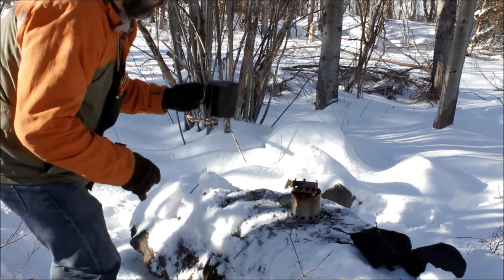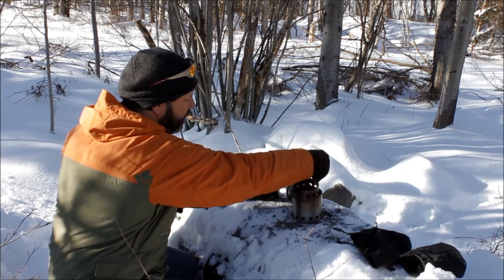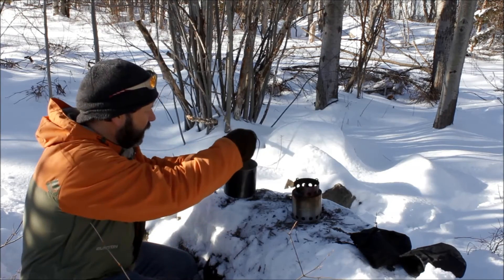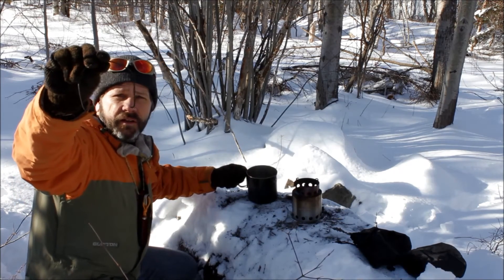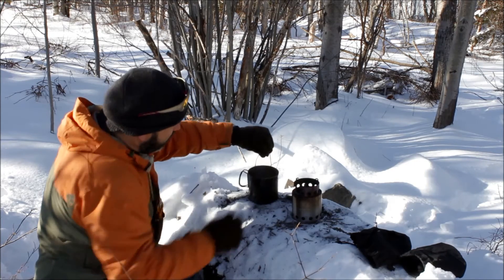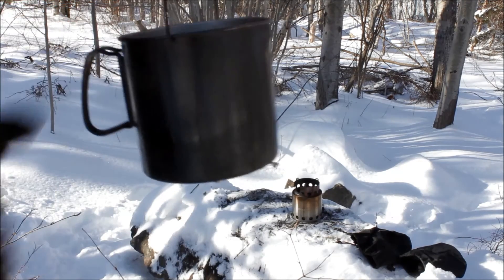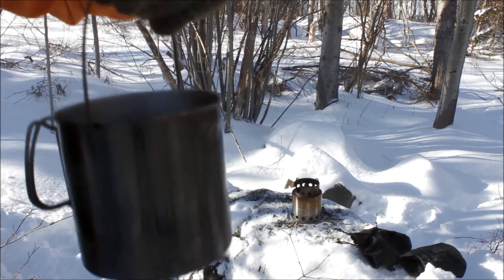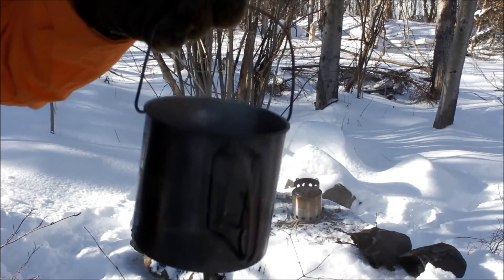The only thing with this pot that I was hoping it would have had would have been a bail system, which it didn't. So all I did is I took a center punch and punched two little small indentations on each side of the pot. Then I took a coat hanger piece of wire, bent it with a little bit of a hook on each end, matched it up to the little indentations, and boom — I have a pot hanger. Now there is a little overhanging lip that goes all the way around this pot, but due to the fact that it has that little spout I wasn't sure how well it would hold with just a bail wire. But this here works just fine — I've never had any issues with it coming off, and it does the trick.